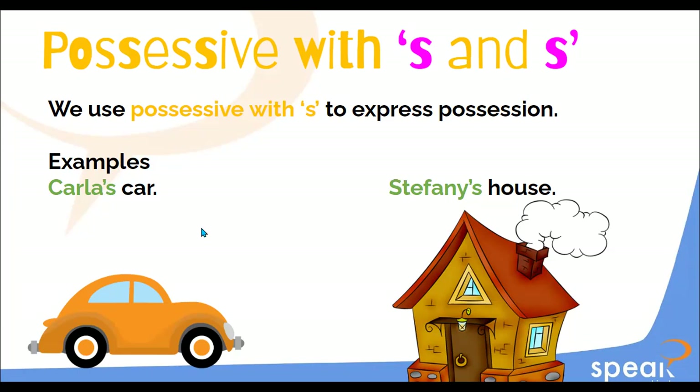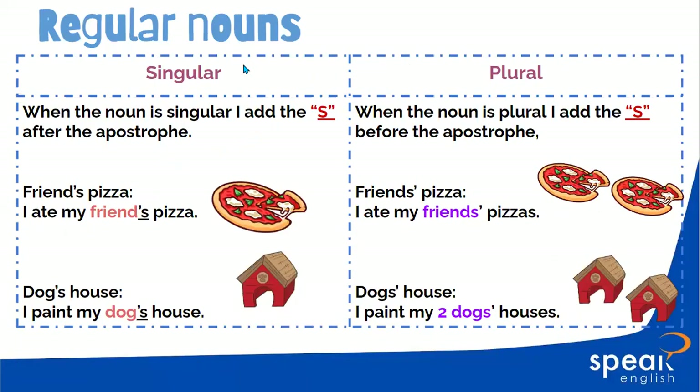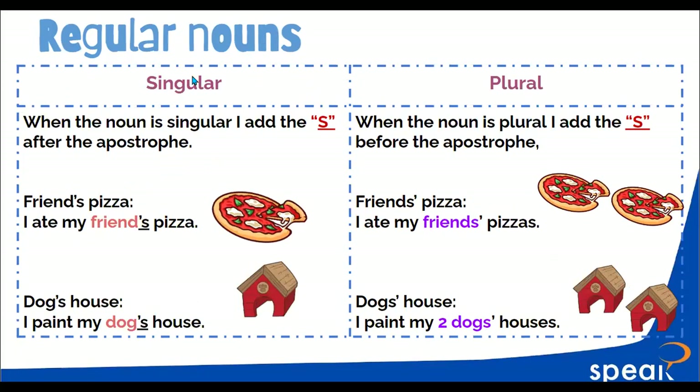We use the S to talk about possessions. Let's check the rules. Ricardo, please help me read the regular nouns rules. Regular nouns — singular: when the noun is singular, I add the S after the apostrophe. Example: friend's pizza — 'I ate my friend's pizza.' Dog's house — 'I paint my dog's house.'